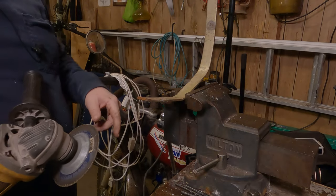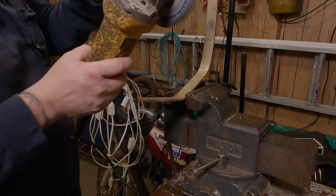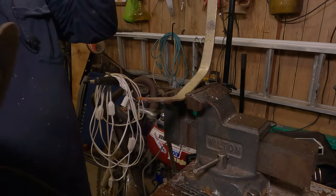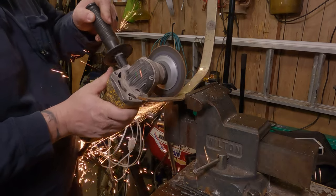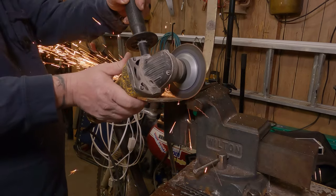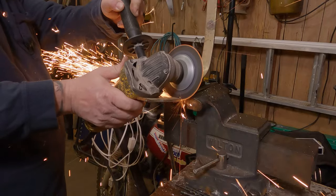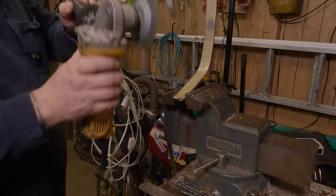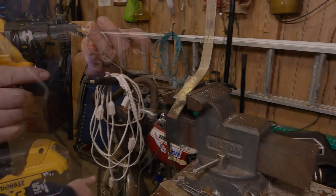I'm cutting this off with a cutoff wheel. I could use a hacksaw, but it wouldn't throw cool sparks. Wear safety glasses. Don't burn your garage down.